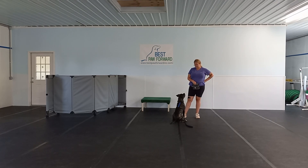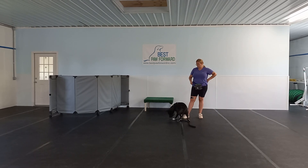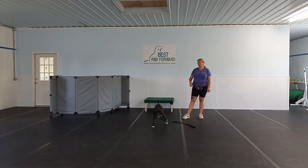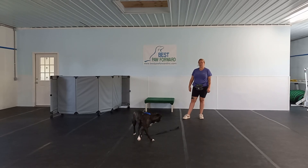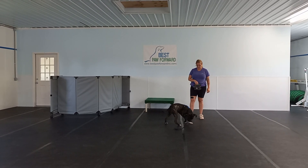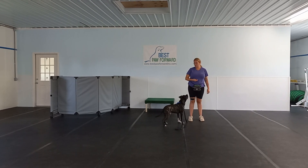Good morning, everybody. My name is Gabby. We are here with Winston at Best Paw Forward. We have Victoria working with him today for his video. What we are working with him on today — this is week one for him, day three of his day train program with us.